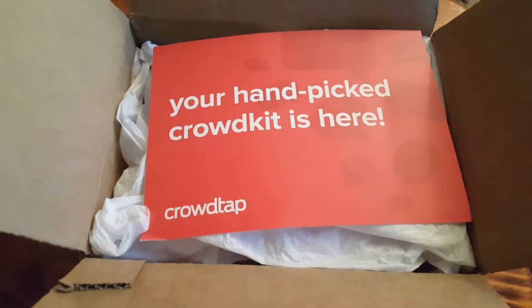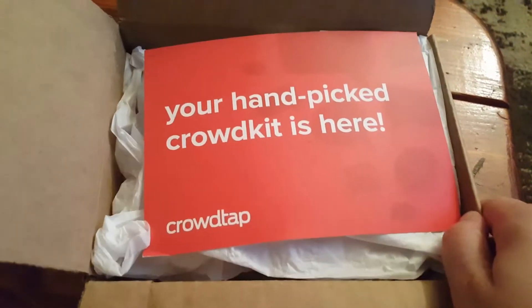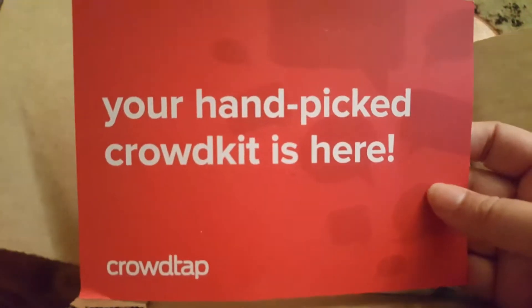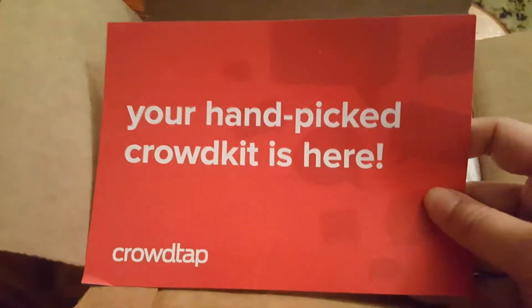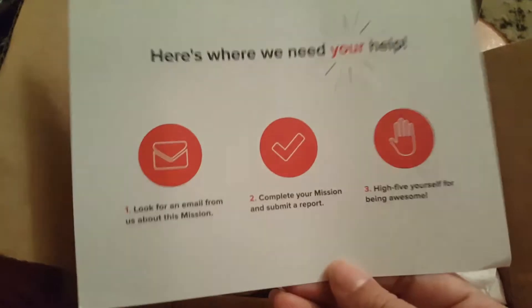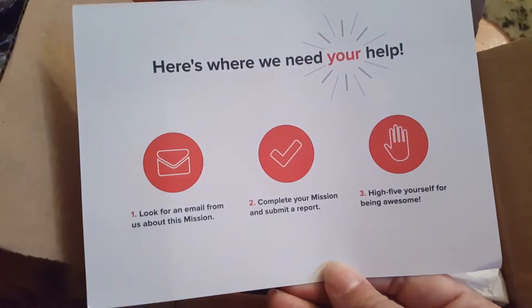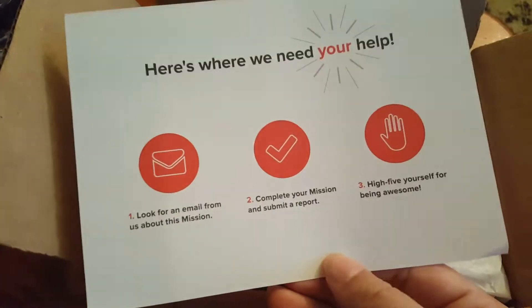You just have to give your honest reviews on the products. Let's see what we have in our handpicked crowd kit. I already know what's in here because I know what I signed up for, and I am excited to try this out. As a woman, this is going to be a woman product. You get this cool little card that says: 'Look for an email, complete the mission, and then high five yourself.'